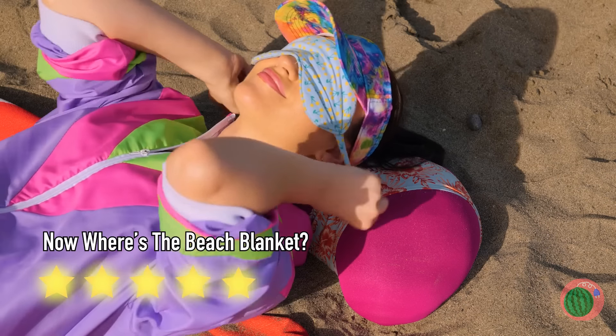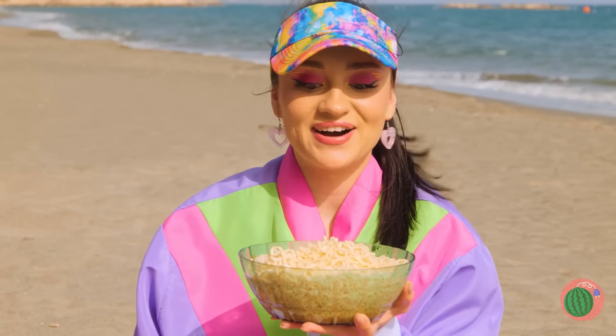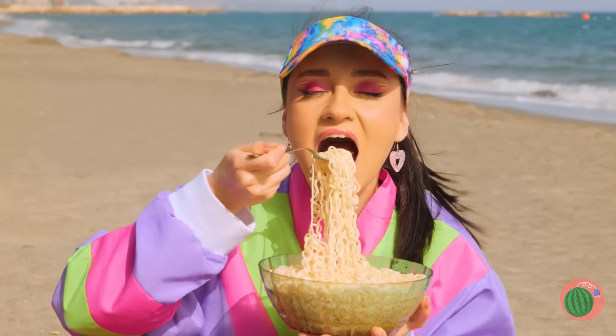Let's try it out. Mmm, noodles. But they look a little plain.